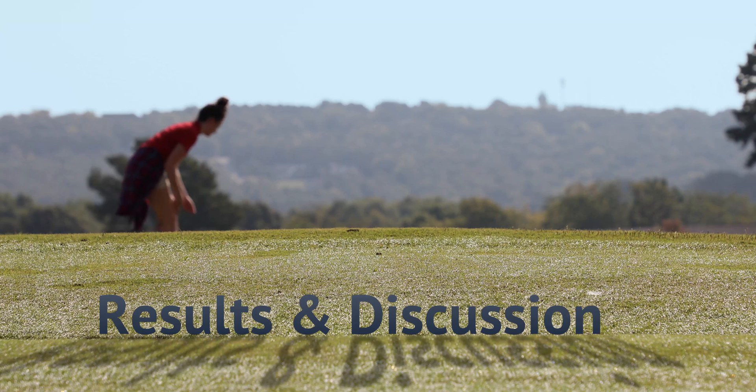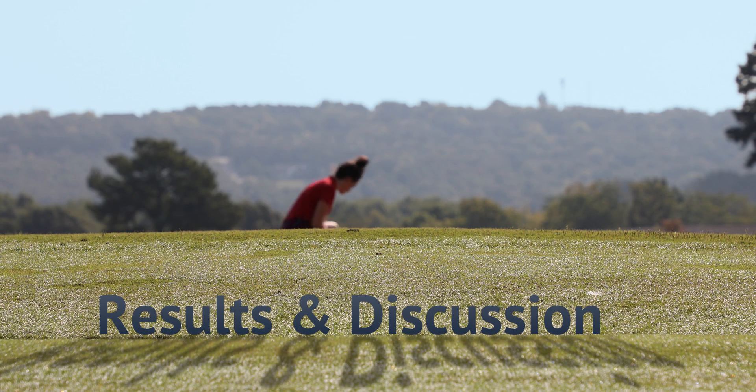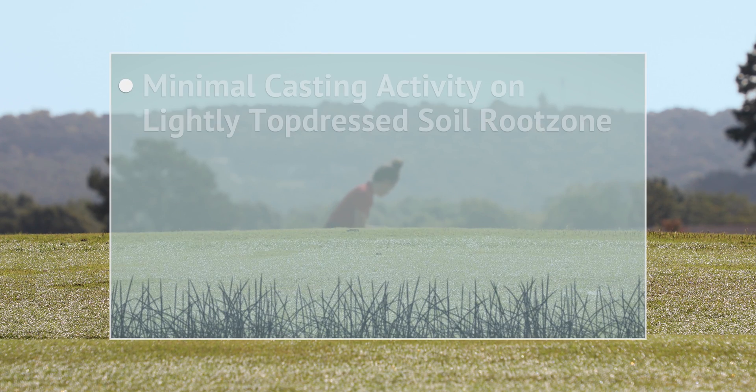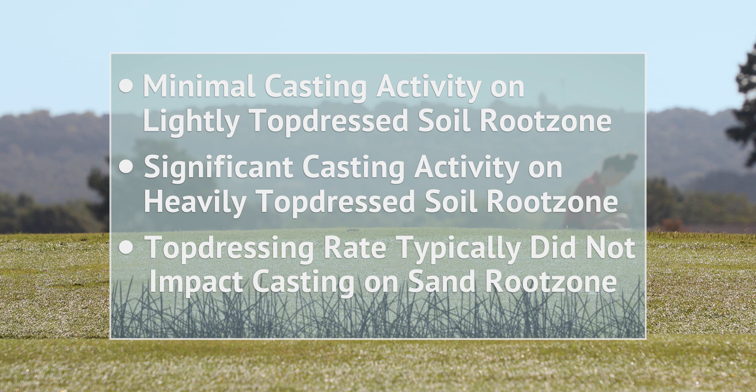University of Arkansas researchers were able to make several observations regarding earthworm activity on golf courses. There was generally very little casting activity on the lightly topdressed soil root zone plots. In the soil root zone, heavy topdressing typically resulted in significantly greater casting activity. In the sand root zone, topdressing rate did not impact casting activity, except during the fall of 2017, when casting activity was significantly greater under a light topdressing regimen.